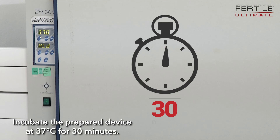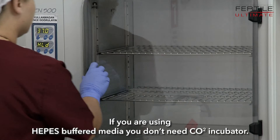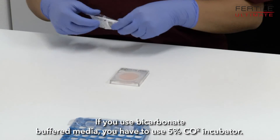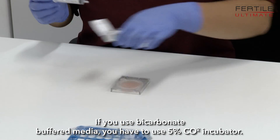Incubate the prepared device at 37°C for 30 minutes. If you are using HEPES buffered media, you don't need a CO2 incubator. If you use bicarbonate buffered media, you have to use a 5% CO2 incubator.